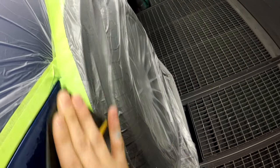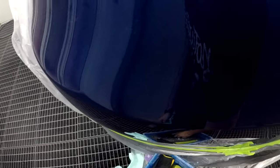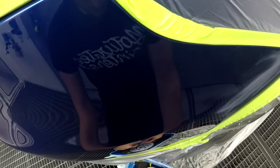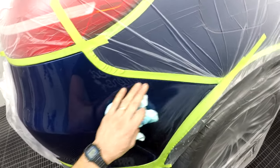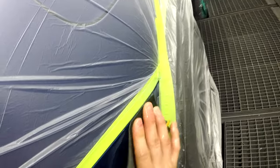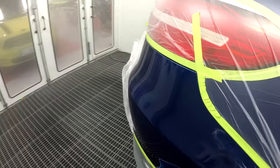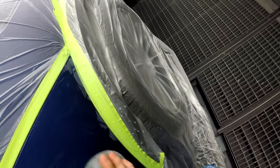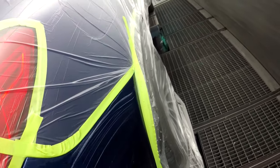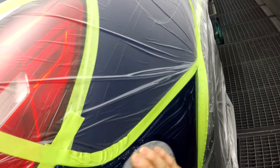Now, if you don't sand it correctly, you're going to get mapping — you're going to see the outline of that, and that's not what you want. That's it for 800. Now we're going to get a piece of 1000 and go a little bit bigger. Like I said before, you want to give yourself lots of room when you're doing a blow-in, because you want to keep it as small as possible, but at the same time make sure you have enough room to do what you have to do. That's very, very important.